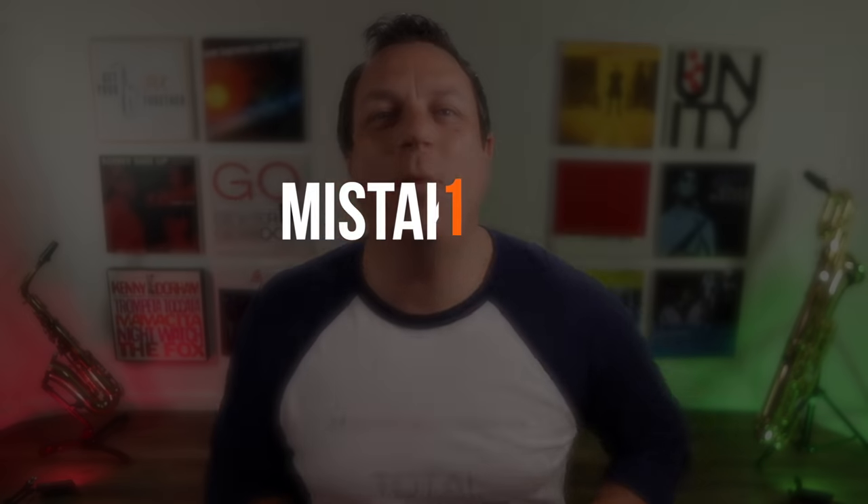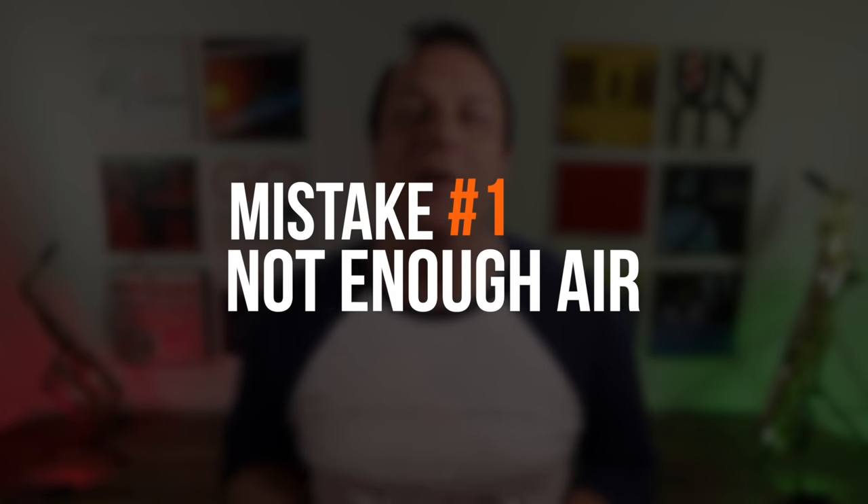Without further ado let's get right into this and start uncovering the first reason why you're not getting a good sound on saxophone. Mistake number one is not using enough air when you blow your saxophone. I don't think I've had a single private student come into the Get Your Sax Together Studios who has blown with enough force to really get that saxophone sounding good.